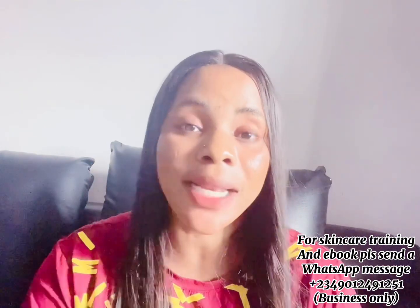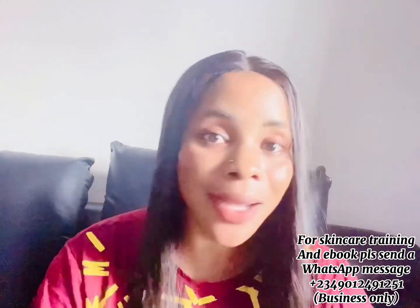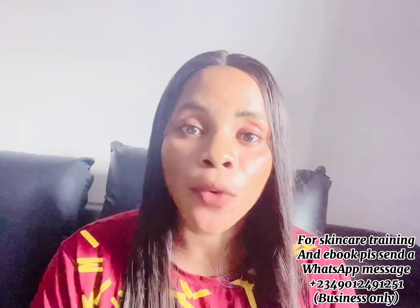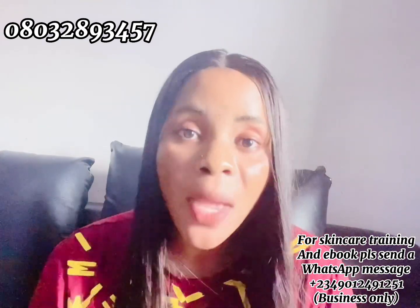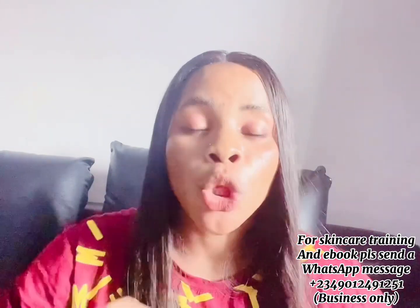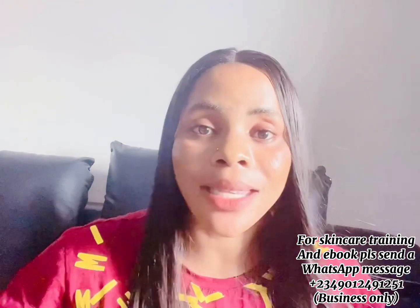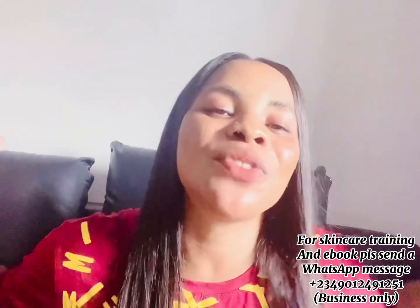If you want to get these ingredients and can't find them locally, you can get them from Asofe Ose — she's on Instagram. This is not a paid video, I'm just letting you know where to find them. I'll leave her number on screen. You can also get these oils from Amazon, eBay, and if you're in Nigeria, from Jumia or Konga. For those selling skincare products, you can also make this oil for sale — it's super amazing and the glow you'll get is incredible.